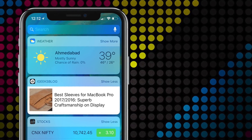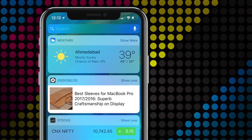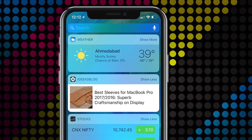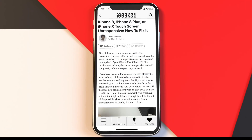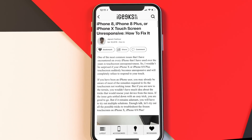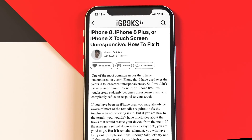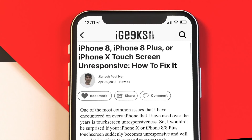Hey, what's up guys, welcome to another episode of iGeeks Blog. I am your host Dhvanesh. One of the most common issues I have faced on every iPhone I have used over the years is touchscreen unresponsiveness. Have you ever experienced the same issue and are looking for a fix? In this video I have jotted down some of the effective solutions that actually work in fixing the frozen screen of the iPhone.